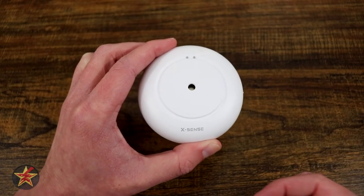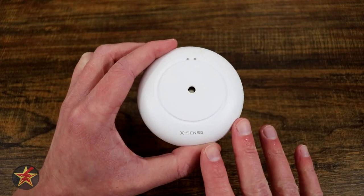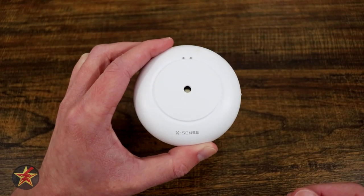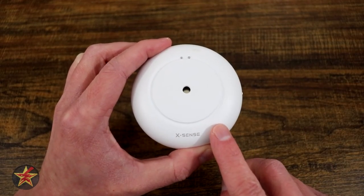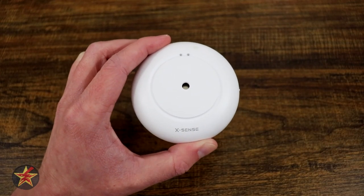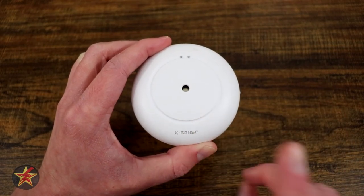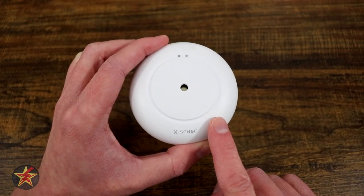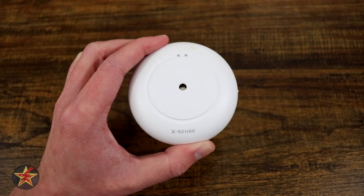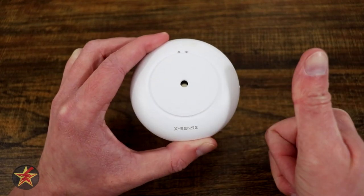A water sensor is only as good as its detection, so let's take a look at some tests. One test I did but didn't have a camera for — because I didn't want to destroy my equipment — was putting the water sensor in my bathroom while I took an extremely hot shower several days in a row, steamy all over the place. That did not set this off, which is important. You don't want it to be set off with steam, even if it's condensating on the contacts. You want it only to be triggered by actual water.